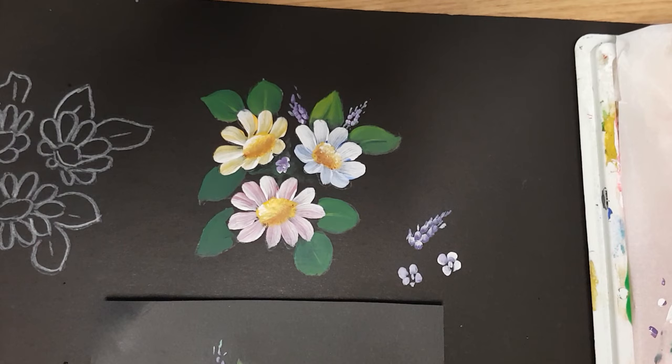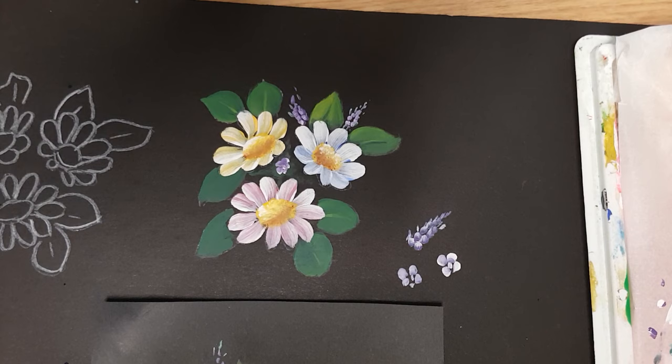I hope that was helpful to you. Enjoy painting and we'll get back to you with something different next time. Enjoy your painting — stay safe and well, bye!